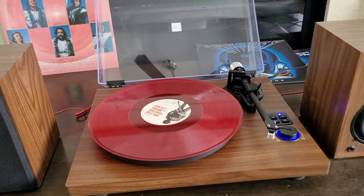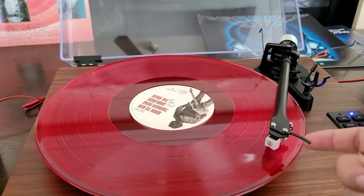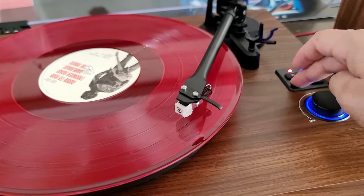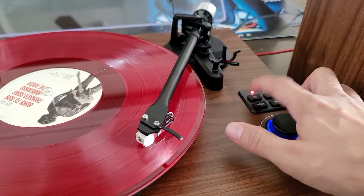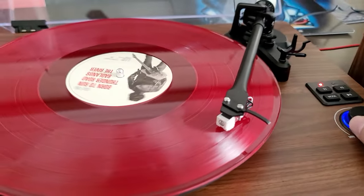So those are the pros and cons — things I like and things I don't like. As you can see, you can use the special lift here, drop it down, click the mode to switch to vinyl, click play, and it starts playing your vinyl.